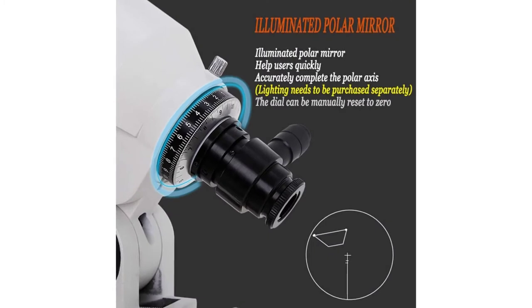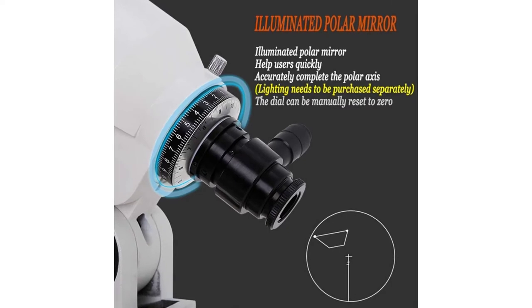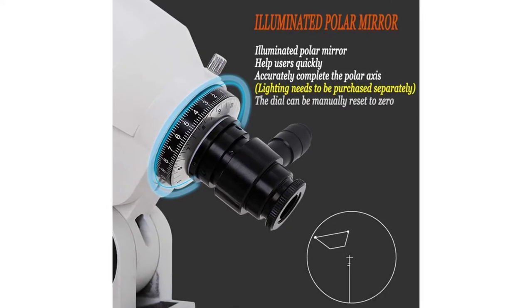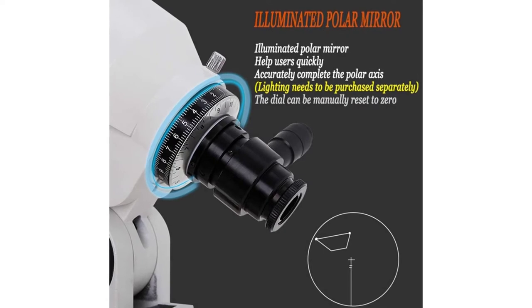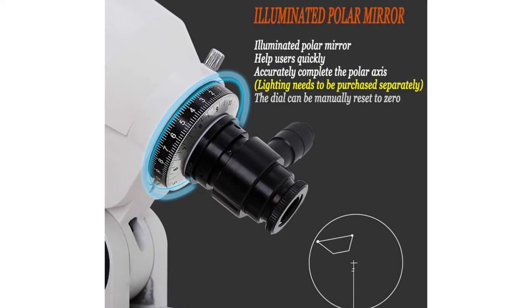The thickened and extended focusing tube has a memory scale function to facilitate memory clarity. The thickened focusing tube avoids shaking caused by cylinder adjustment, and the image is more stable and clear.